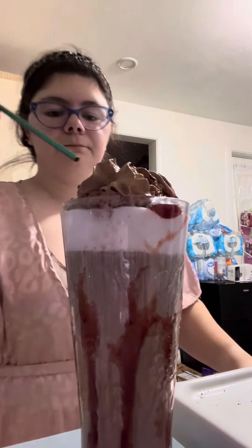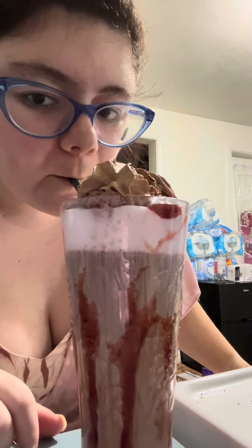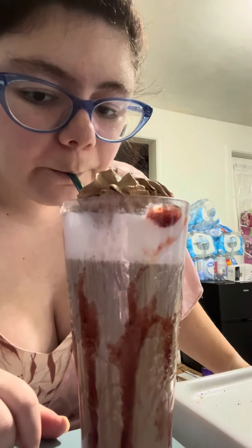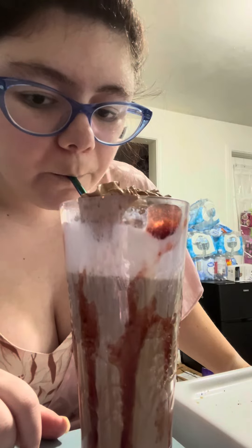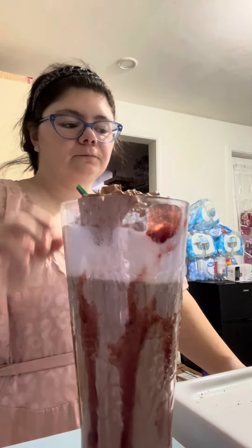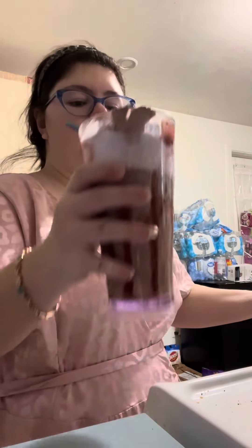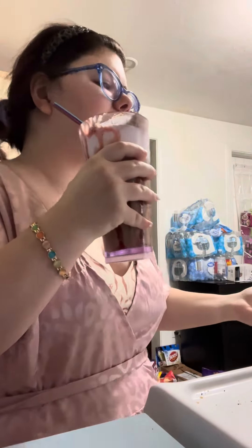You're going to need a straw. So good! And that is how you make the homemade coffee out of completely store-bought ingredients — nothing that you had to make yourself. I'm going to go and I will catch you on the flip side, bye guys!